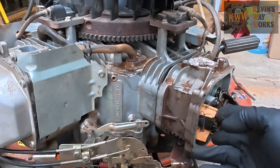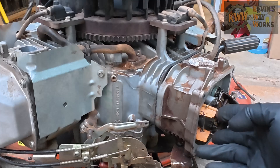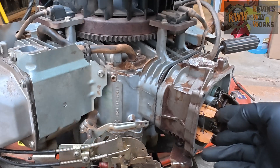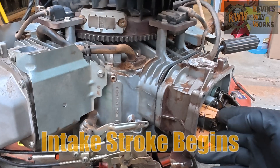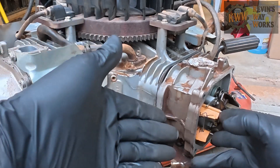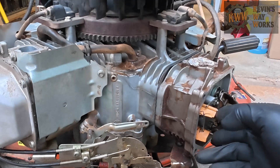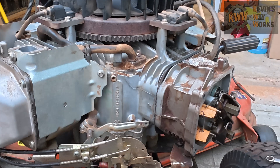Right now the intake is going down. Continue rotating. Now the exhaust is coming up, and that tells us that we just had combustion and the exhaust gases are getting pushed out of the engine. Continue rotating. Now the intake is coming up — that tells us that we are starting the intake stroke. Just keep rotating it until it goes back down fully, and that means it has now sucked in all the air it's going to suck in, and it's mixed it with gasoline.